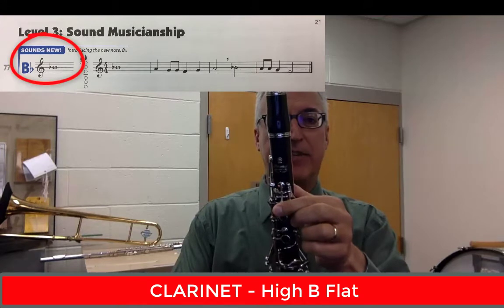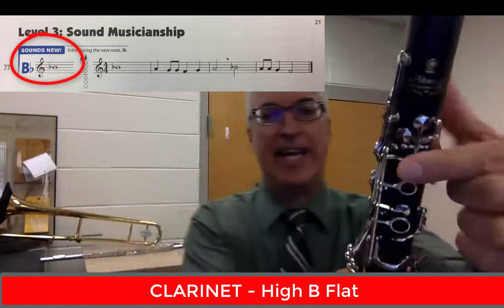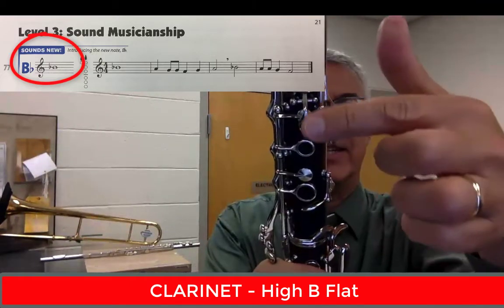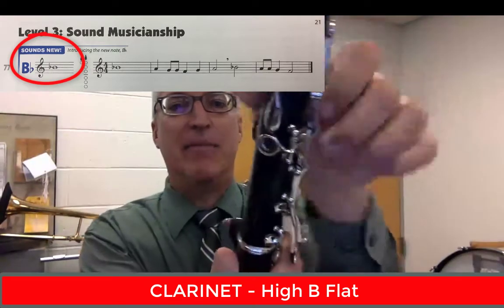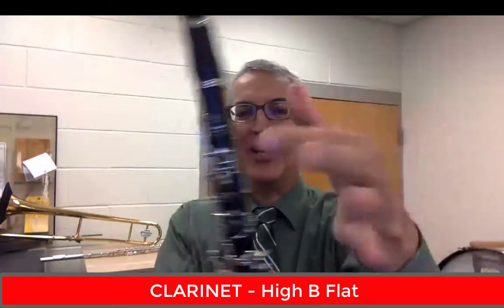Now for clarinet, our new high note is a high B-flat. That's going to be fingered with the A key in the front and the register key in the back, and that's it. So just the A key — none of the holes down here, just this little key right here. And then behind the clarinet, the thumb on the register key, this long key right here. Those two pinch together — just think of pinching like a claw. Pinch those two together and you get this high B-flat.